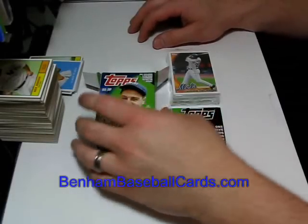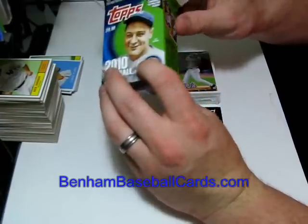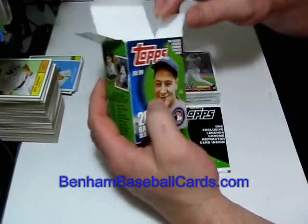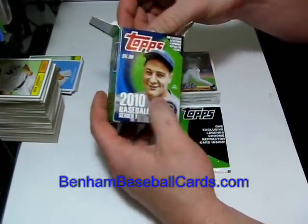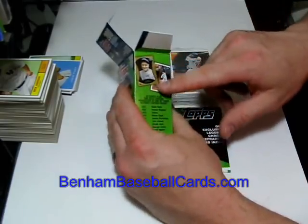What's up guys, this is Chris with VenomBaseballCards.com. This is the fourth video I was promising everybody. This happens to be a cereal box from Target. I know I've done a cereal box before — I did one that had Jackie Robinson on the front, but it was a Walmart cereal box.